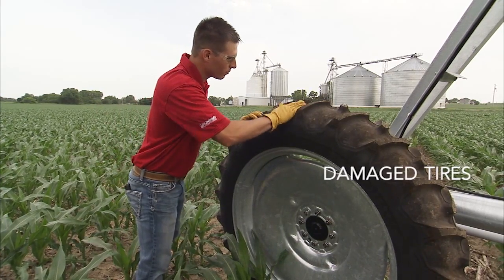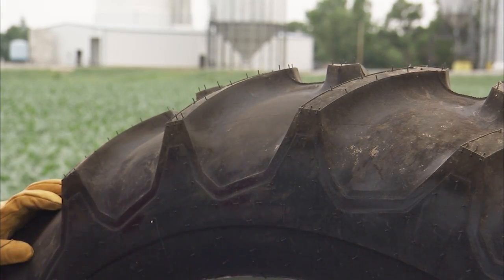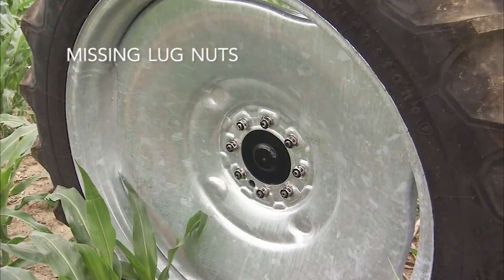Check your tires for signs of leakage or damage that could lead to a flat. Check for loose or missing lug nuts.